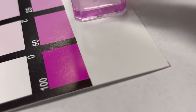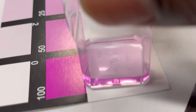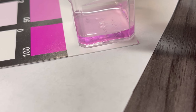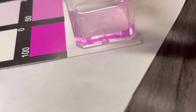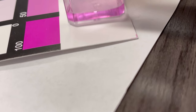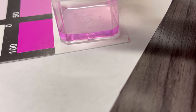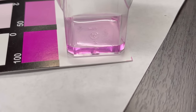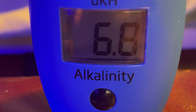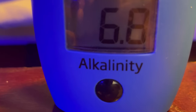So I think I'm going to combat this in two ways. The first way will be adding marine pure spheres to the back chamber of the hang-on-back refugium, and dosing Vibrant along with that every week — half dosage — to boost the bacteria and for the marine pure blocks to really house the bacteria and lower the nitrates. I'm also going to be doing water changes every 10 days. As far as the alkalinity, which you can see here is 6.8 — it's just crazy — I'm going to dose ESV.